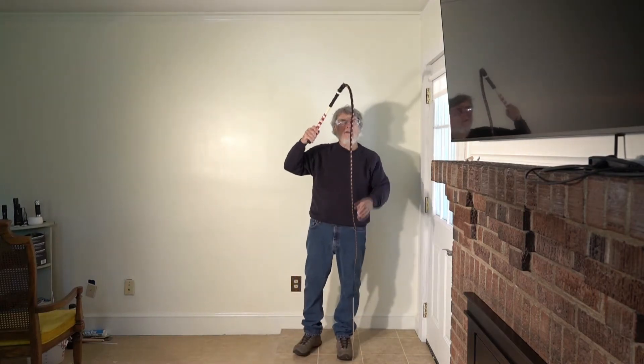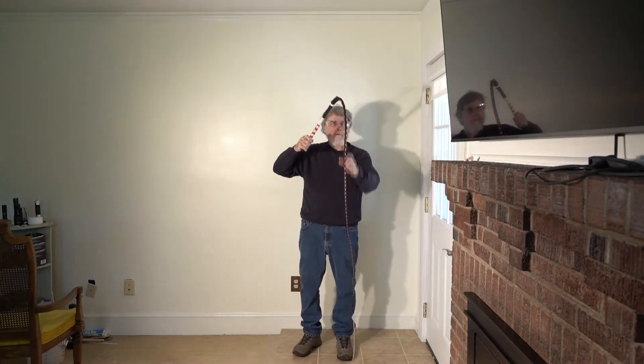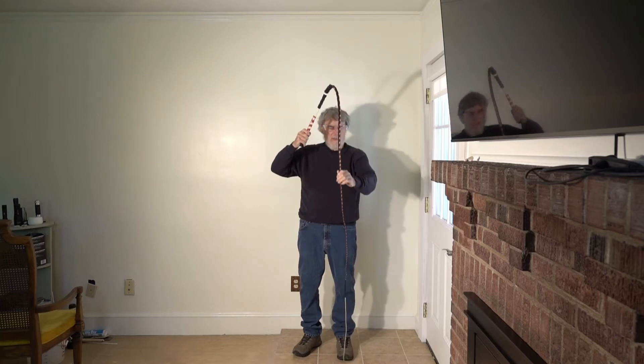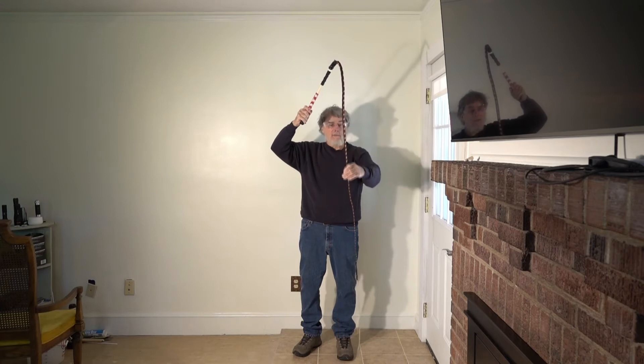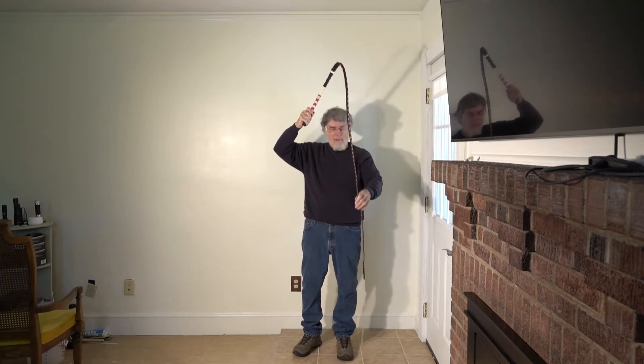In some of my earlier videos, I've looked at the physics of whip cracking, and in particular the effect of a tapered mass in a standard bolt whip. The conservation of momentum causes the velocity to increase due to the wave properties.